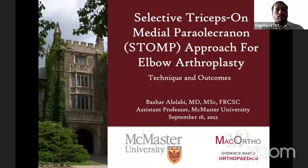Welcome to this live program at Orthopedic Principles. Today our guest of honor is Dr. Bashar Alolabi from Brantford, Canada. Dr. Alolabi is an arthritic surgeon with an interest in upper extremity surgery, sports medicine, joint arthroplasty, and post-traumatic reconstruction. He's an assistant professor at McMaster University and currently practices at the Brantford General Hospital.